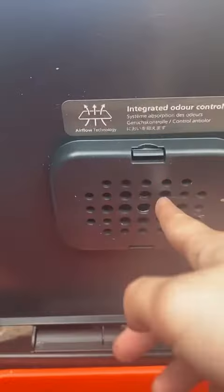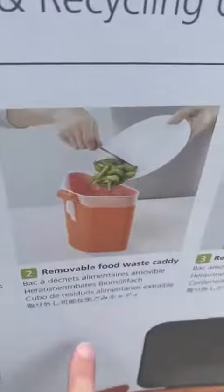It has an integrated odor system — you can put odor capsules in there to make your bin smell nice. It is missing the little caddy that can sit on the side here, which is for extra food waste. It is missing now but everything else is intact.